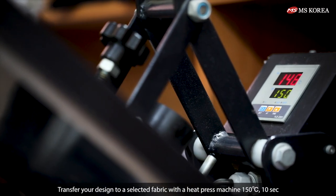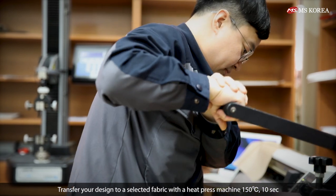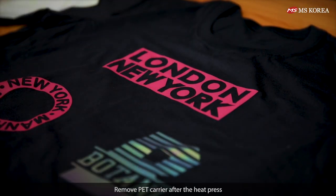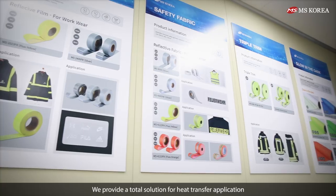Transfer your design to a selected fabric with a heat press machine at 150 degrees Celsius for 10 seconds. Remove the PET carrier after the heat press. We provide a total solution for heat transfer application.